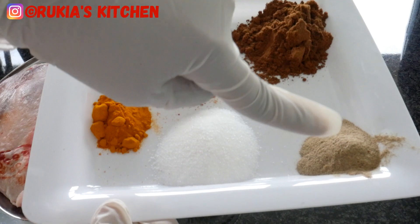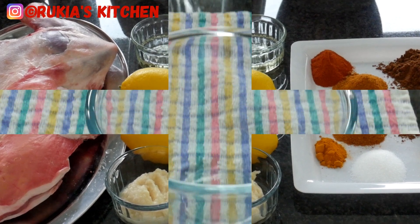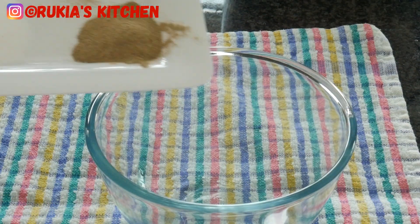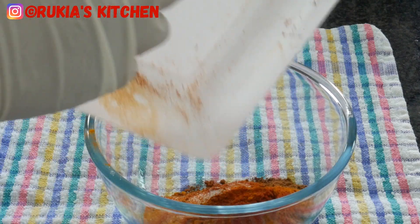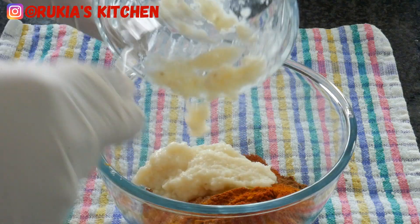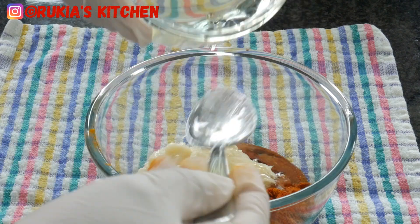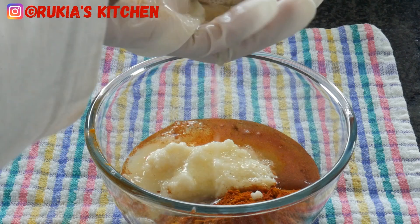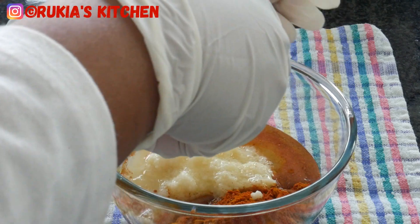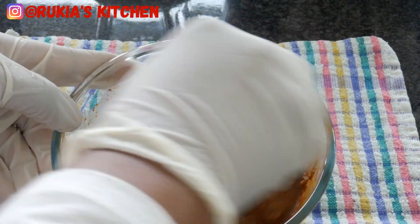The first step is to make our marinade. Take a medium small bowl and add all the spices, then add ginger and garlic paste, three to four tablespoons of cooking oil, and lastly one lemon or you can use a lime. Mix all the ingredients very well.